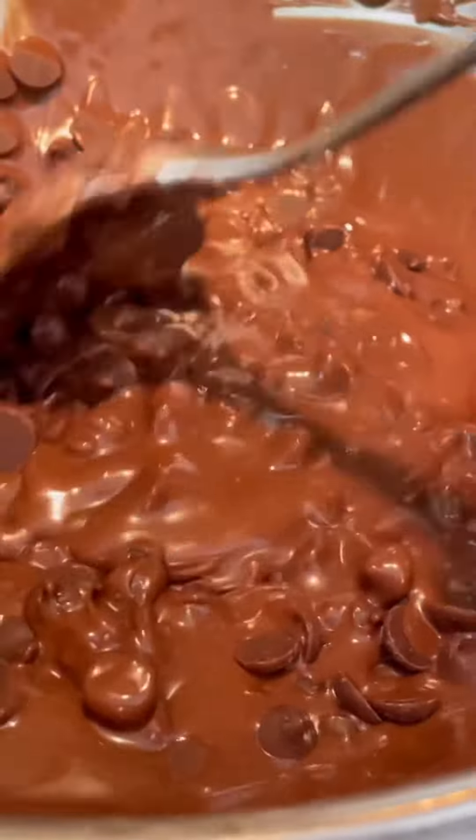Chalk Zero is the only brand of chocolate chips that I know of that uses 100% monk fruit. I melt my chocolate chips over a water bath.